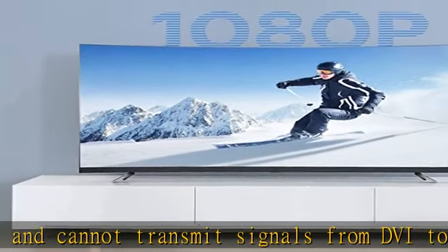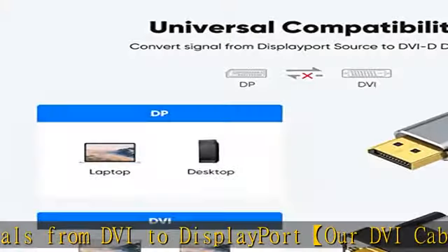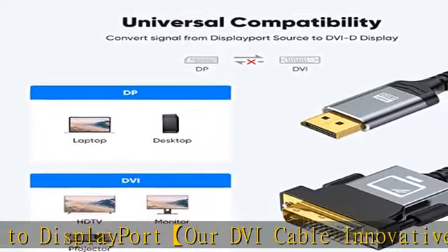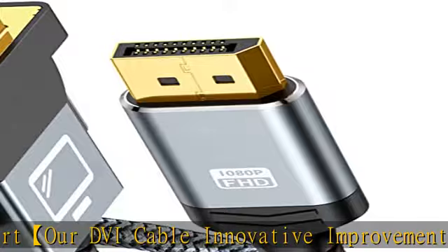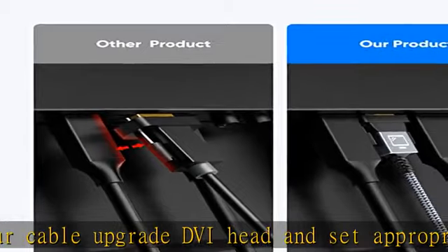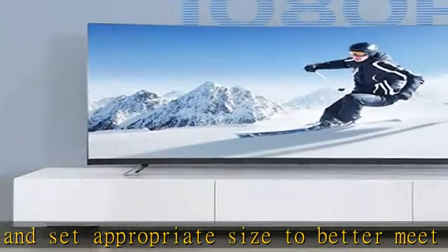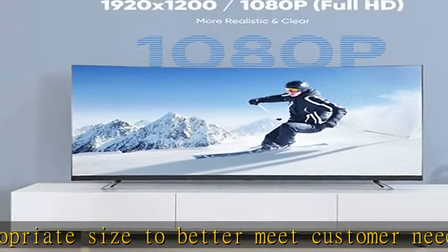This unidirectional DP to DVI cable features a built-in advanced IC chip that converts DisplayPort signal to DVI signal. It transmits high-definition video from your computer to a monitor for video streaming or gaming, and is suitable for extended desktop or mirrored displays.